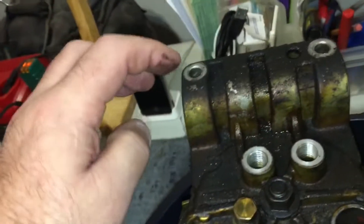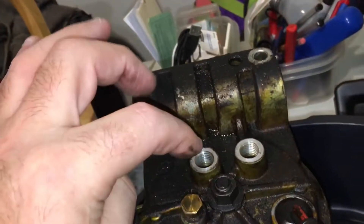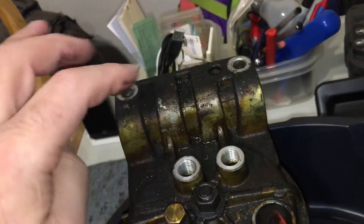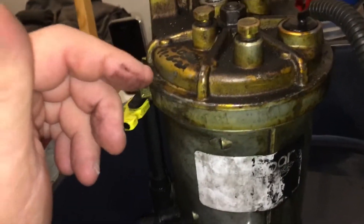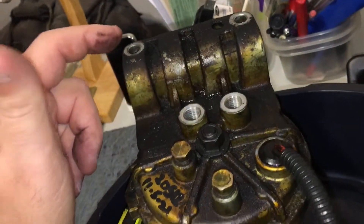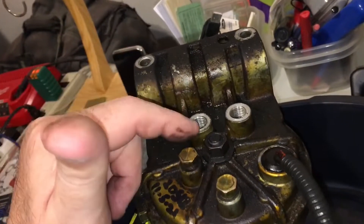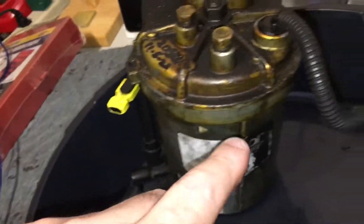You just need a 10 millimeter for the top bolt, a 17 millimeter open-end box wrench for the canister, and then just drain the fuel into a couple of little water bottles — that keeps it pretty clean. The bolt I believe is a 12, and inside it's a number 20 Torx. Let's get this thing apart.